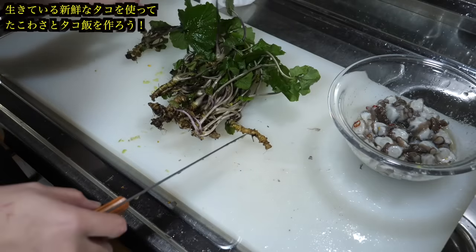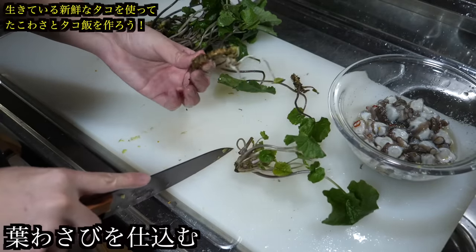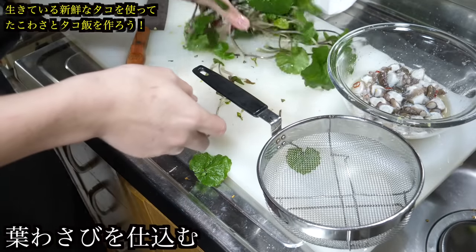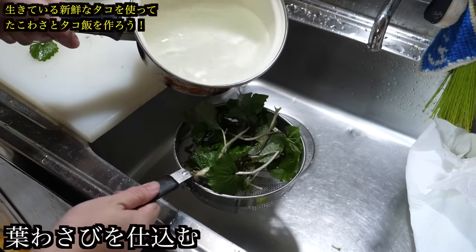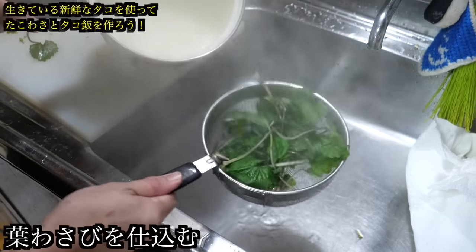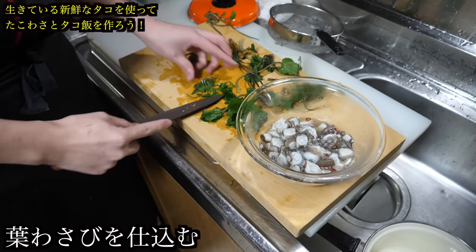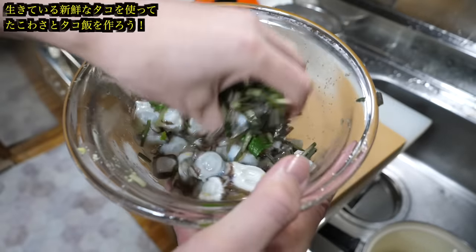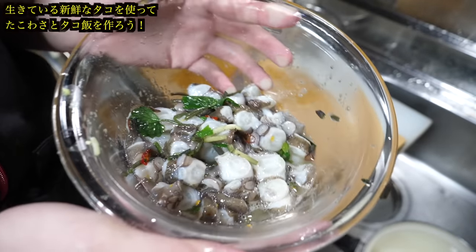Let's prepare the wasabi leaves. The stem part of the wasabi leaves can also be used, turning it into regular wasabi for sashimi, for example. Today we will use the leafy part. When you delicately cook the wasabi leaves, it brings out the spiciness and enhances the flavour. Merely pouring boiling water over them is adequate — pour the hot water over them and keep pouring continuously. Then we will chop the blanched wasabi leaves and include them. Mix it all together. After resting in the fridge for about an hour, the homemade octopus wasabi is ready.